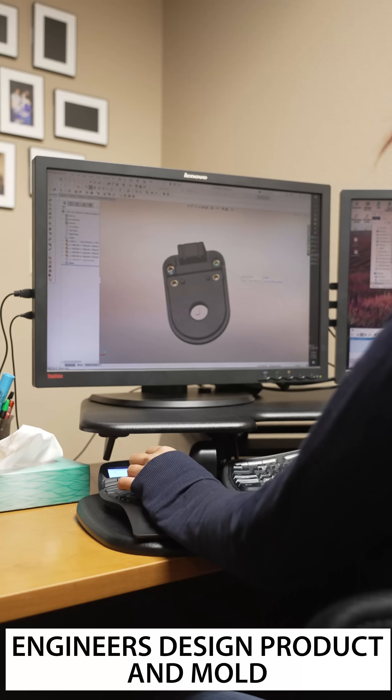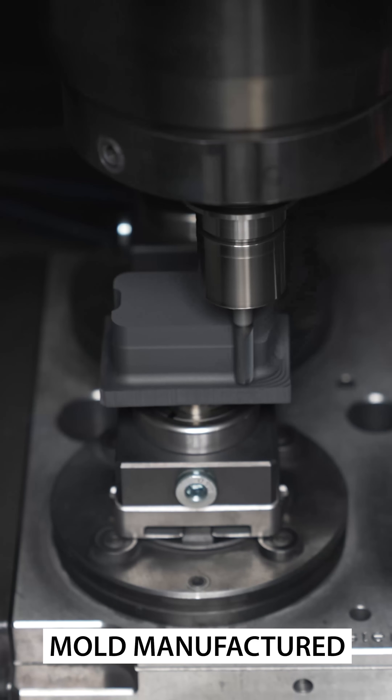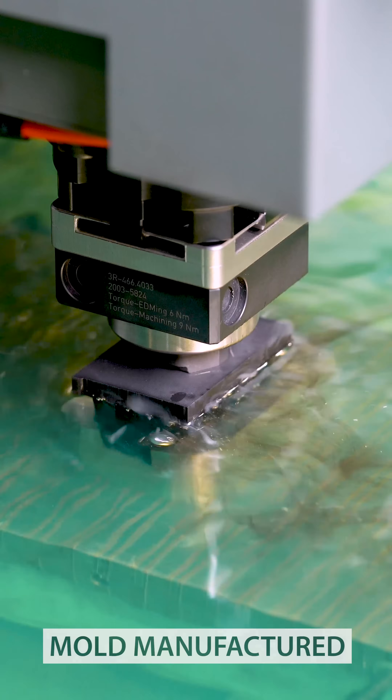First, our engineers design the product and the product mold. Then, our mold fabrication production department produces the mold using a variety of high precision routing systems and EDM machines.